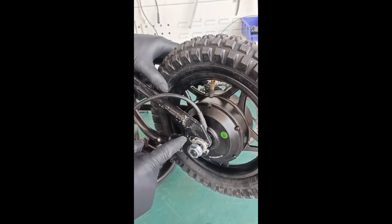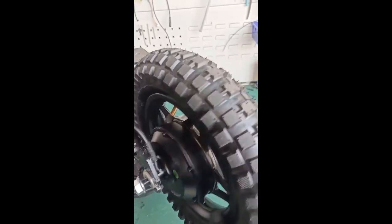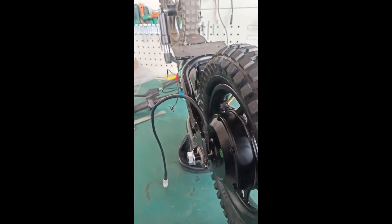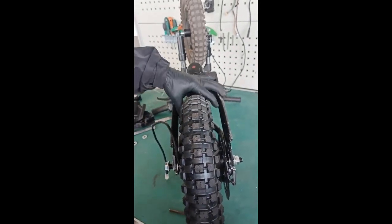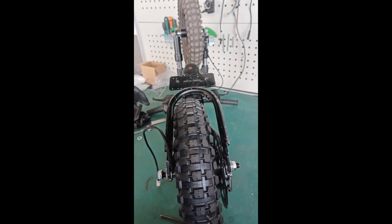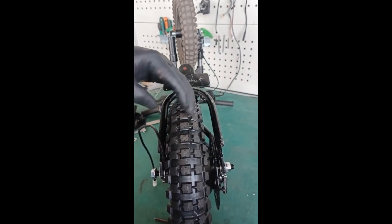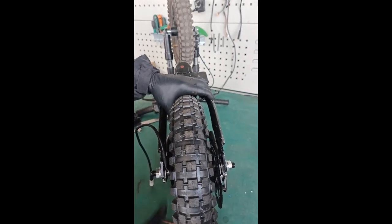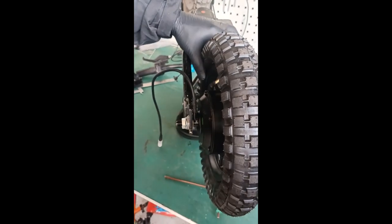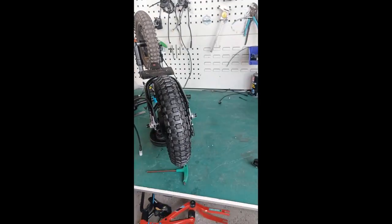The other side has another alignment tab as well. Make sure your rear wheel is aligned - push with your thumb, look at the center line, and make sure you're centered. The rear wheel installation is fairly simple.